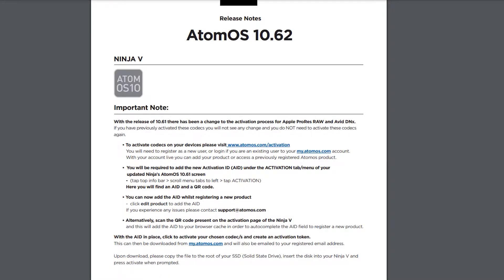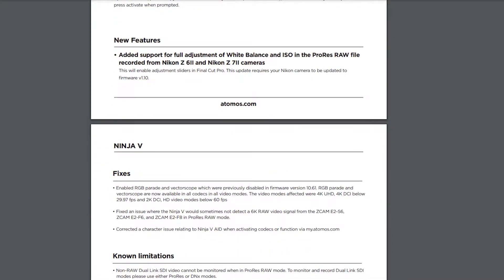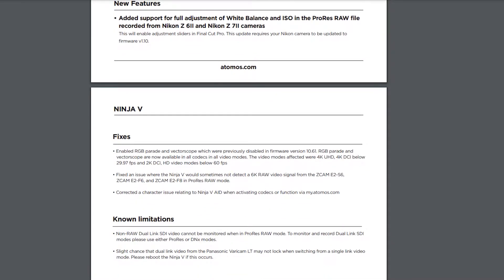Moving on to the 10.62 firmware update, this is a much smaller update and doesn't really come with anything exciting. There have been some minor fixes to do with enabling the RGB parade and vectorscope, which had been disabled in 10.61 for whatever reason. There's also a fix for an issue where the Ninja V was not detecting 6K RAW through the Z-cam.